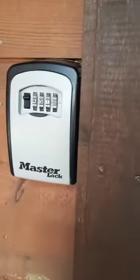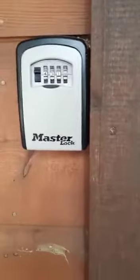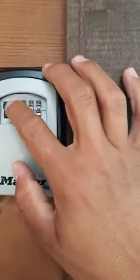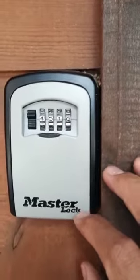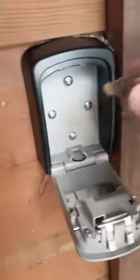We are at 8999 Trout Avenue in Kings Beach. This is how you open the key box. You come in, put your code — the code is 4-3-1-8. You put the code in and then pull this little trigger wheel here to open the box and get the key out.